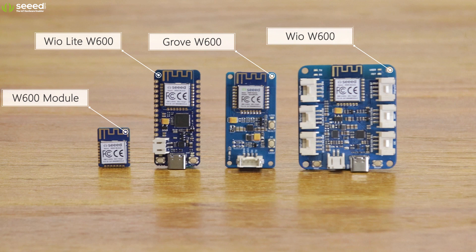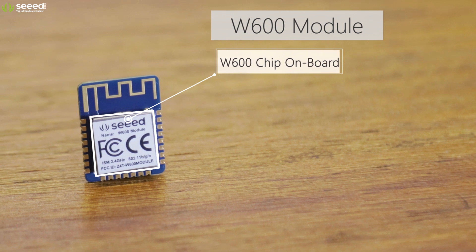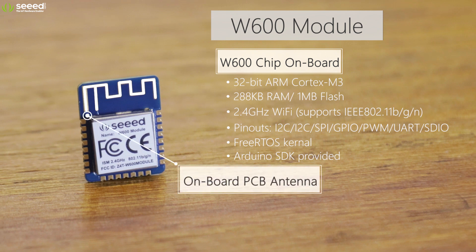The W600 module is pre-certified with FCC and CE, and it also operates on low power, making it the perfect solution for your low-power IoT applications. The foundation of the series, the W600 module, is powered by the W600 chip, which features an ARM Cortex M3 with 2.4 GHz Wi-Fi, and Arduino SDK is provided.